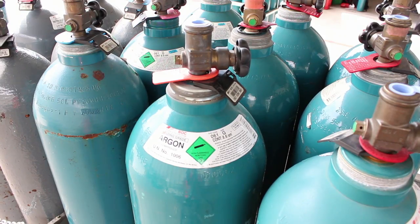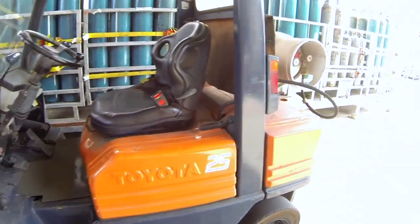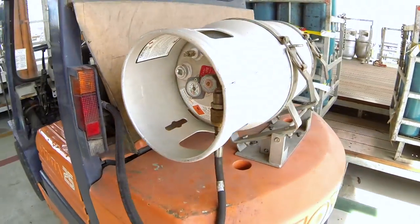The only exception to this rule are cylinders used on forklift trucks. These cylinders have right hand thread valve outlets.